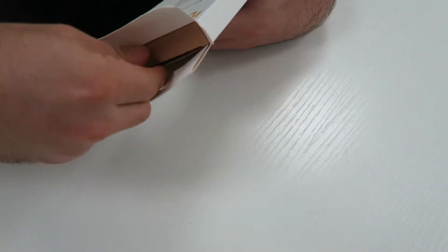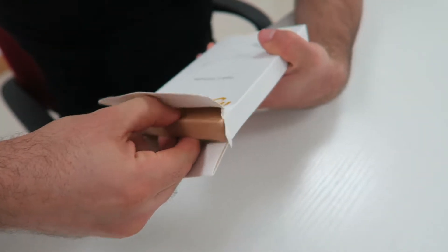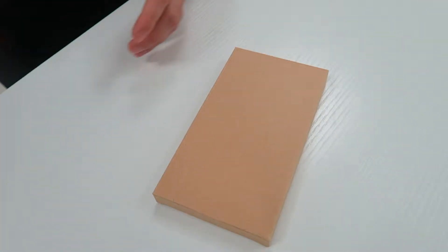Very firm box, a little difficult to open. Let's go ahead and pull it out of the box here.